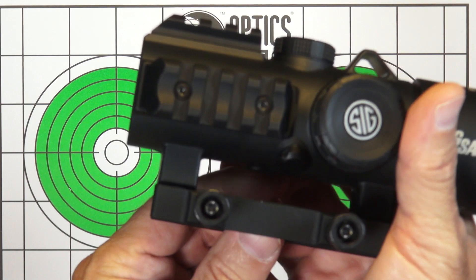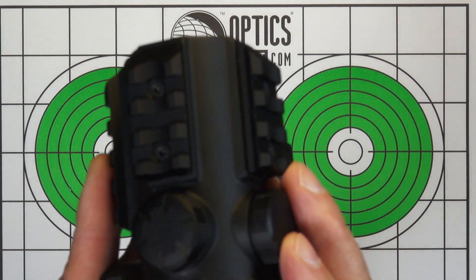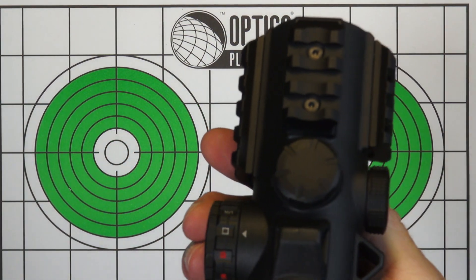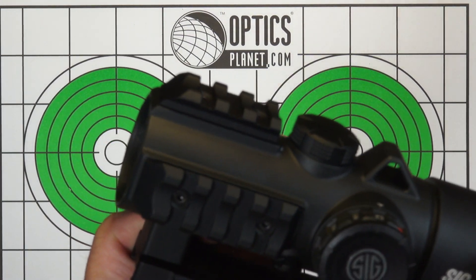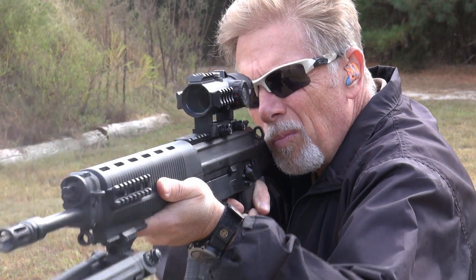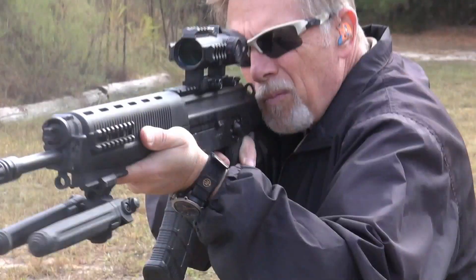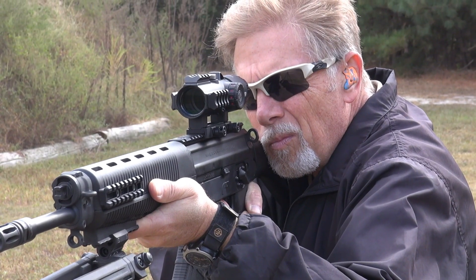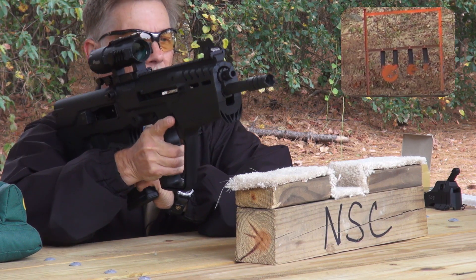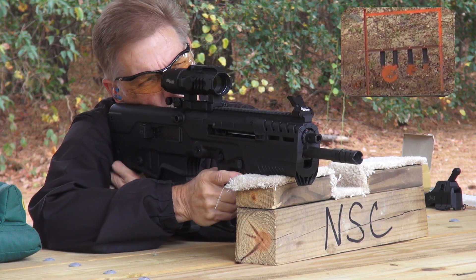I like the Picatinny rail mount, I like that it's on a little bit of a riser — that is nice. And I definitely like the addition of the Picatinny rail on the optic itself, so that if we wanted to add a non-magnified Romeo 1 or something similar, we can easily do that. Let's see if I have any luck with the Bravo 5 on the Tavor 7, and try to ring steel at 100 yards.